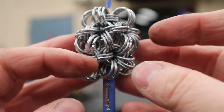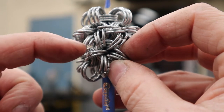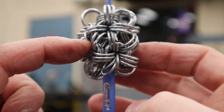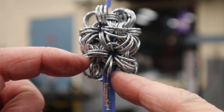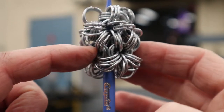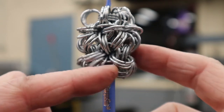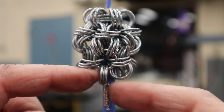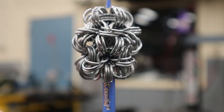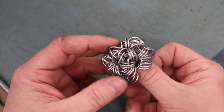We just finished off that row. Let's check: there are our three rings with five sets of three — spin it, five sets of three — spin it, five sets of three — five sets of three. As long as you've got five sets of three you're good and nothing's been screwed up.